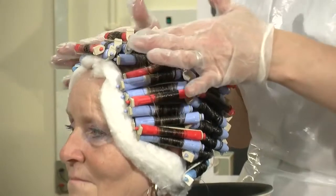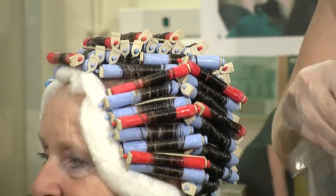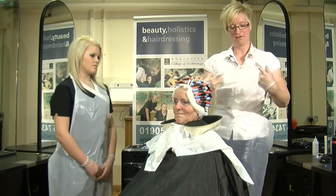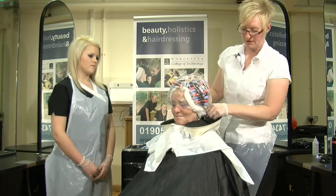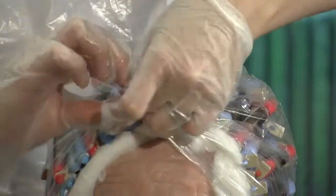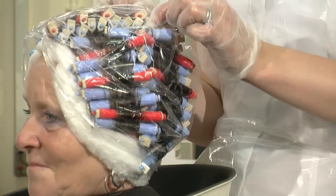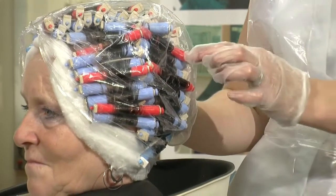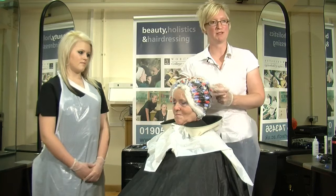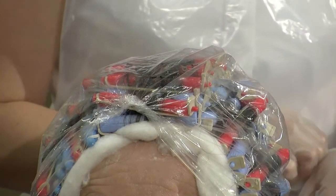When you're satisfied that each curler has been saturated, process according to the manufacturer's requirements. Most acid perms require heat, but this perm doesn't. The perm lotion will now start to enter through the cuticles of the hair, entering into the cortex where the polypeptide chains are held together by disulfide bonds and hydrogen bonds. The lotion will start to penetrate the disulfide bonds and the hair will start to mould into its new position. We'll then fix it together with the neutraliser, but for now we're just going to develop the hair.